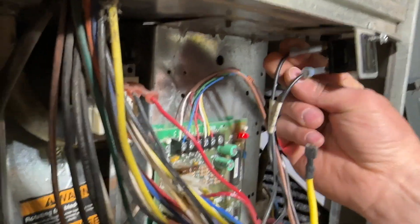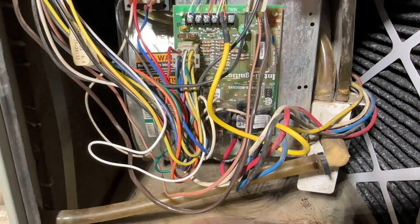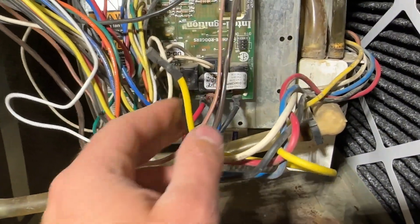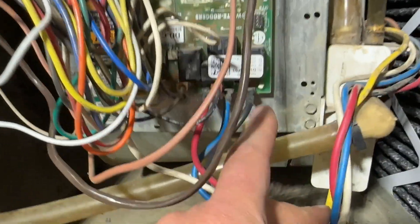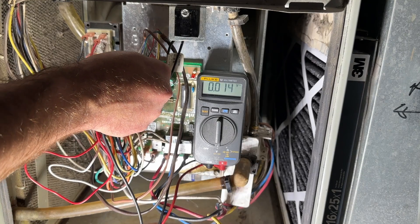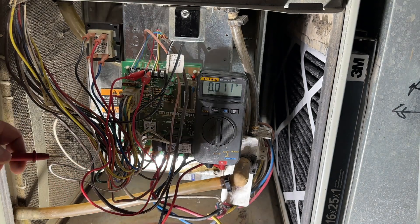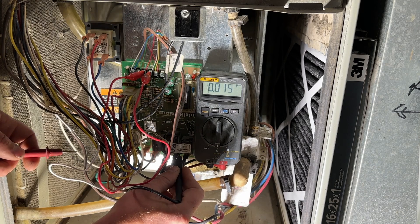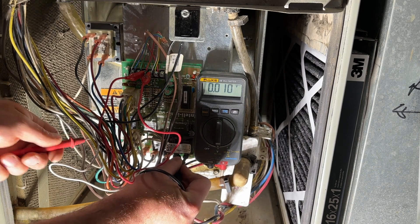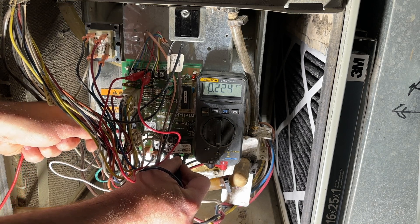We're going to hook our power back up. We know the blower motor and the capacitor are both good because we just jumped it. Now what we're going to do is turn the furnace back on with the heat wire disconnected and check for voltage at the heat pin and the neutral. We're going to jump R and W again — the inducer motor kicks on — now we'll put one lead on the heat pin where the yellow wire used to go and one on our neutral pin.